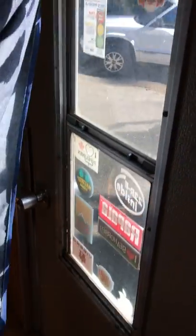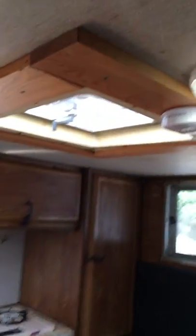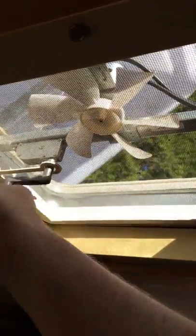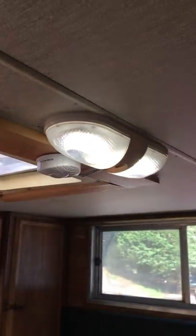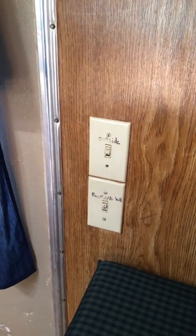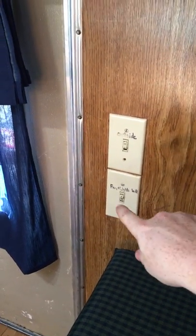No mesh on this window, no mesh on this window, no mesh on this window, and no mesh on this back window, which opens — the top comes down or the bottom goes up. The roof vent opens up, fan works — I have it set up to pull air out. Another LED light. The back wall has the switch for the outside floodlights and a master switch for the fan and LED lights up here.